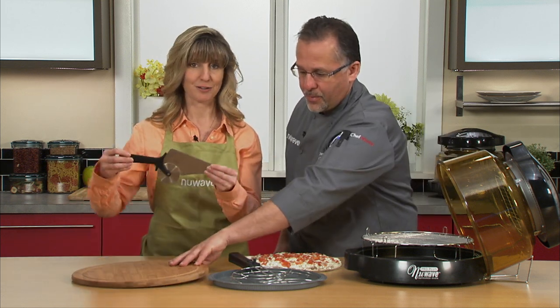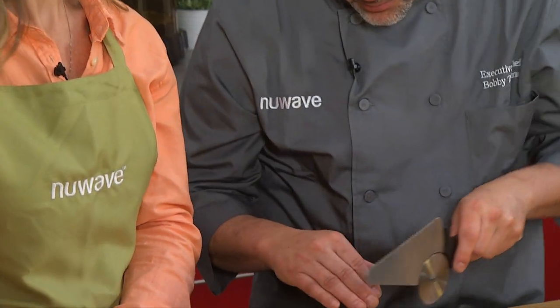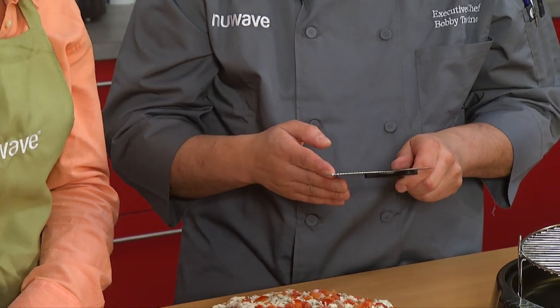And then you get my favorite — the server-slicer roller. So you can cut your pizza. Now if you have deep dish, you need to get in there, use the serrated side. Cut it, lift it up, and serve it.